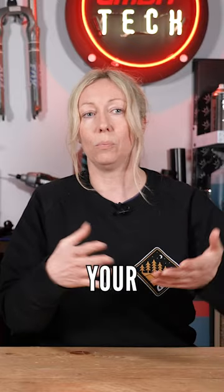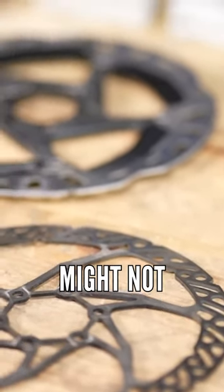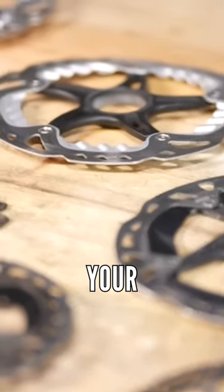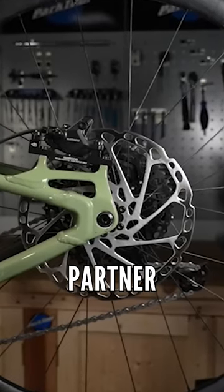If you then changed your pads — say for example sintered now trying to mesh with resin — it might not work as well. Or you can do it, but it might take a lot of material out of your pads in order to pull out that old material and create a new meshing partner.